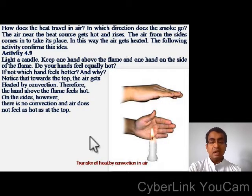How does heat travel in air, and in which direction does smoke go? The air near the heat source gets hot and rises. The air from the sides comes in to take its place. In this way the air gets heated by convection. Let us see an activity to understand this.